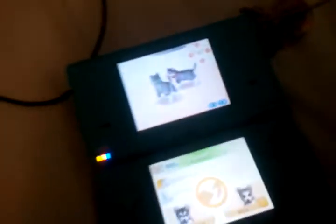Hey guys, I have my Nintendogs here, and I'm just going to show you how to breed Nintendogs. As you can see here, I have my two husky puppies — this is Nakoda and this is Akira — and I'm going to try to make them breed.